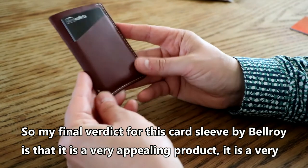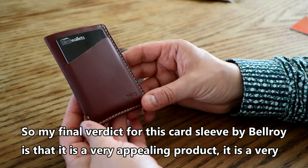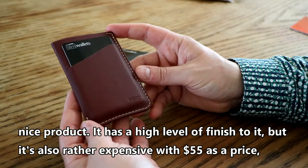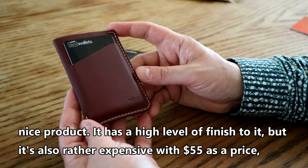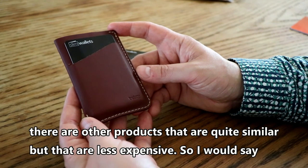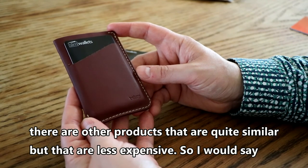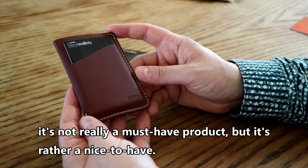My final verdict for this card sleeve by Bellroy is that it is a very appealing product with a high level of finish. However, it is also rather expensive at $55, and there are other similar products that are less expensive. So I would say it's not really a must-have, but rather a nice-to-have.